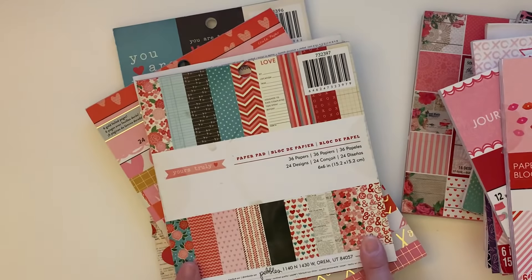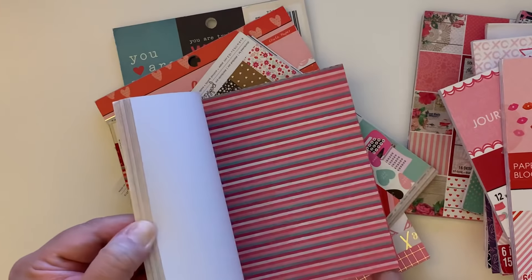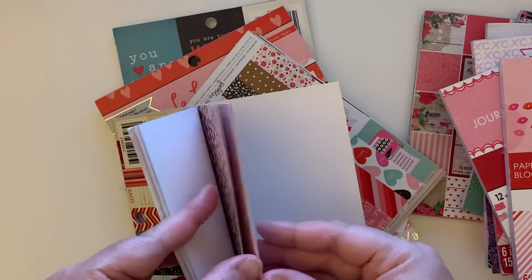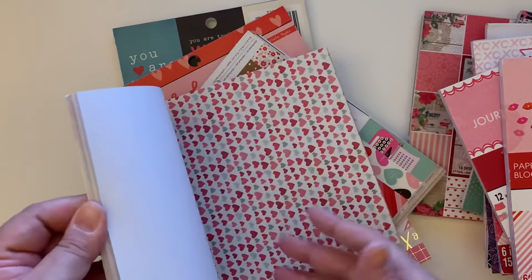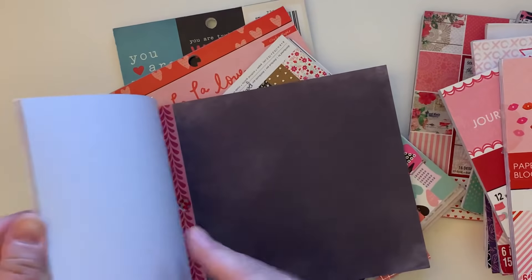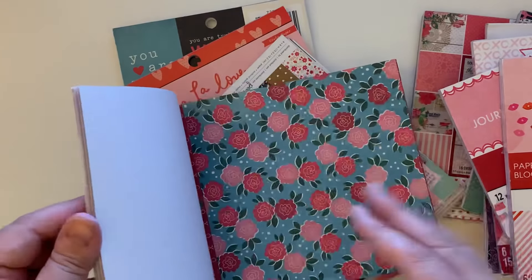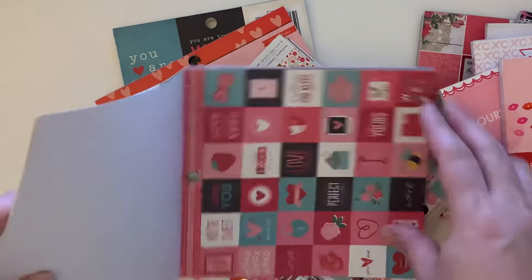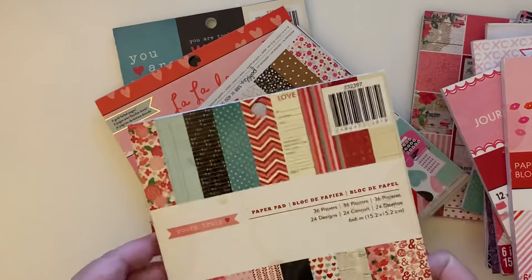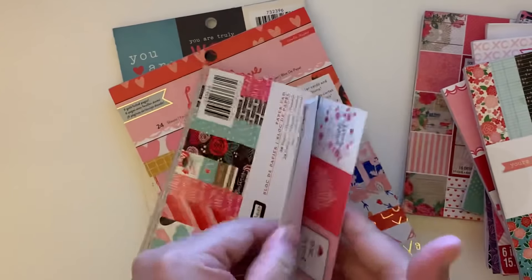Then we have 'Yours Truly' by Pebbles. I love Pebbles' Valentine's Day collections — they're always so cute. I have a bunch of the digital versions that I need to print out. I'm just not a fan of the black chalkboard-style pages. But these cute little cutter parts are so adorable. So this one is called 'Yours Truly.'